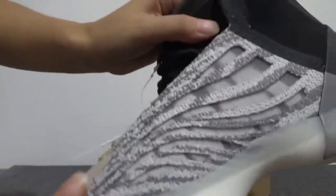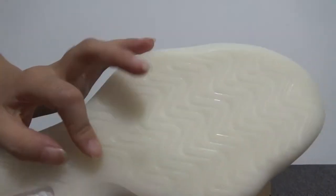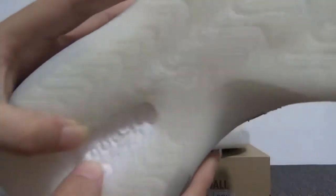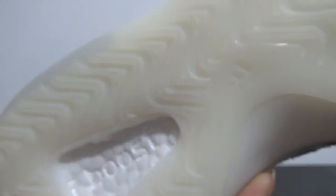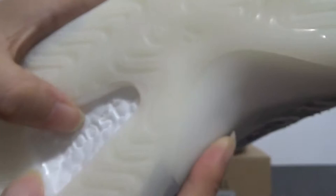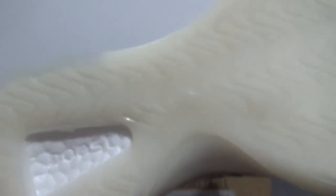Pretty nice materials. We can check the sole — especially the boost. You can check the sparse boost — it's very soft. Still you can check here: it prints the boost logo, and it's so cool. Also you can check the sound — the holes on the boost. The holes also make the boost — you can see the boost clearly.